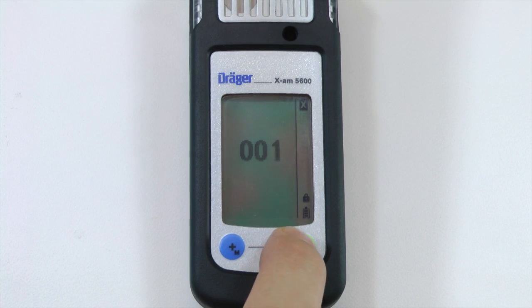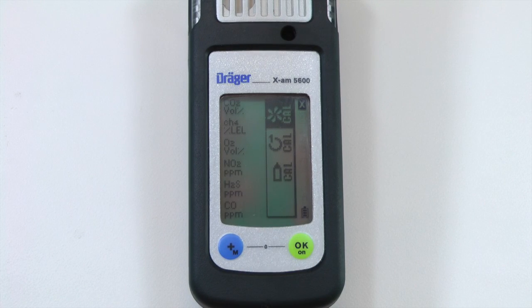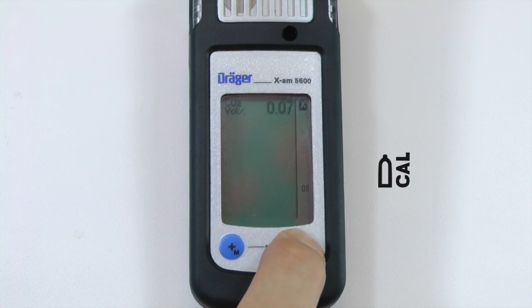This password can be changed using CC Vision. Once the calibration menu is open, press the plus button twice to highlight the span calibration icon, then press OK.